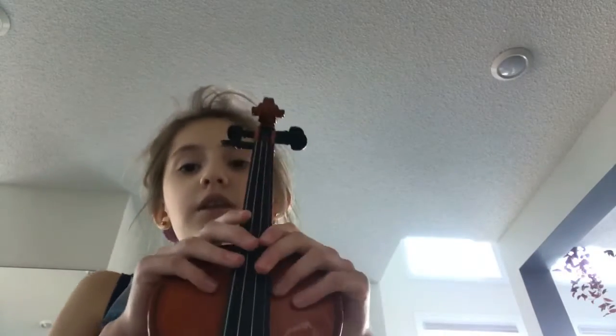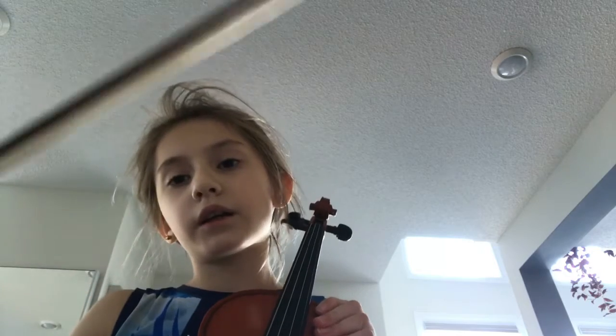Hey guys, so today the saddest thing happened to me — my bow broke, the hair fell off. But luckily I got a new bow, so I'll put a picture of it at the end of this video.